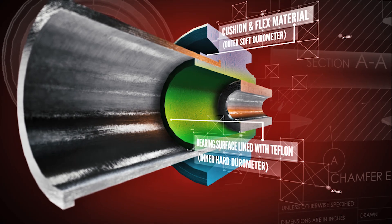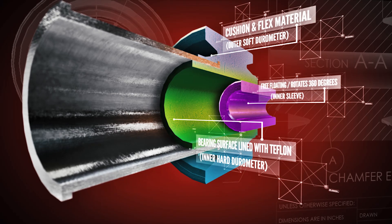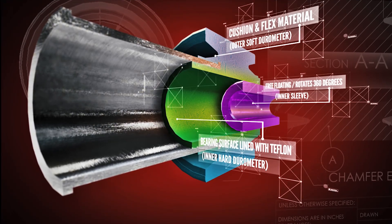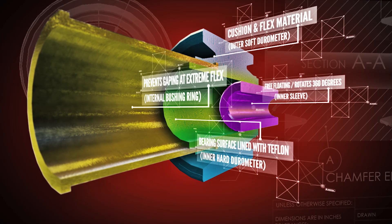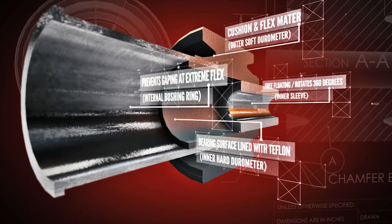The free-floating sleeve, as mentioned before, rotates internally and provides a maintenance-free, zero-binding bushing assembly. The final piece is the internal bushing ring that separates the inner and outer materials to prevent inner sleeve gaping at extreme articulation.